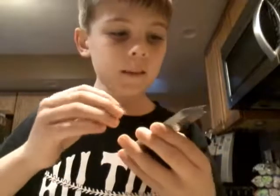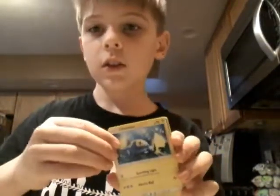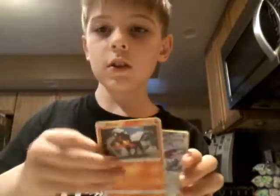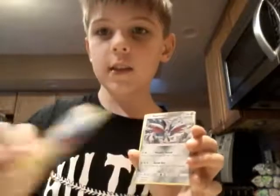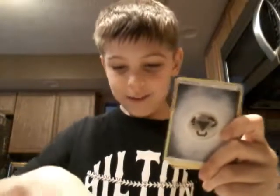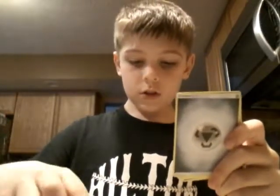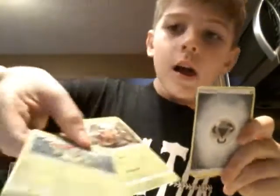Sounds like both of the Cosmoems. Fighting type energy. Togedemaru. Poliwag. A Growlithe. Chinchou. Litten. Jangmo-o. Skarmory. Alolan Diglett. Kangaskhan. Espeon GX? Dude, that's a fake though. Poliwhirl. I think these fake products — yeah. Caterpie and Pinsir.